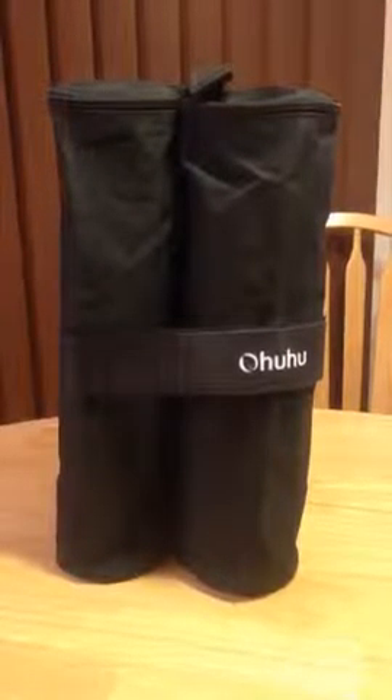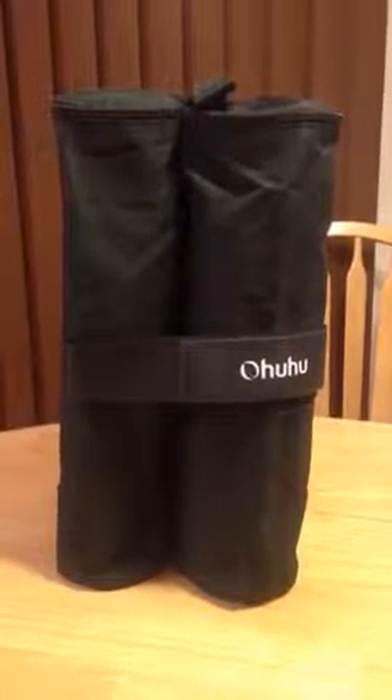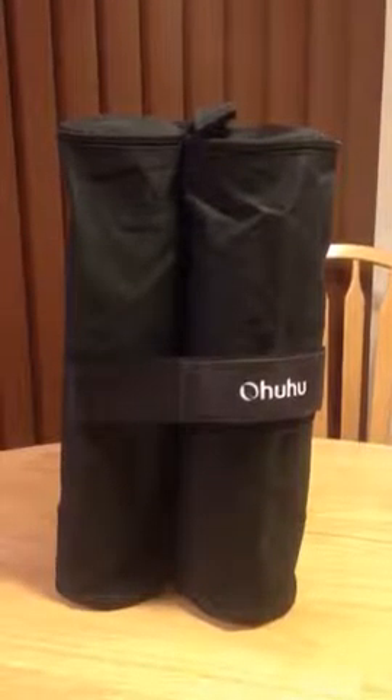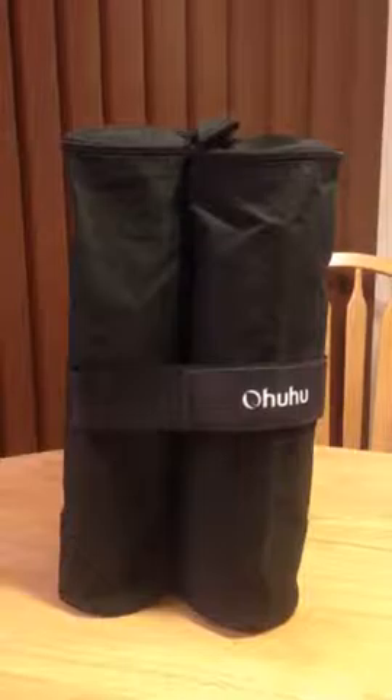Hey everybody, Anthony from Anthony in the Wild here, and today I am reviewing from Ohuhu — that's O-H-U-H-U — the Canopy Weight Down Bags. I received this product for free or at a heavily reduced price for my honest and unbiased opinion, and with me that's exactly what you're going to get.